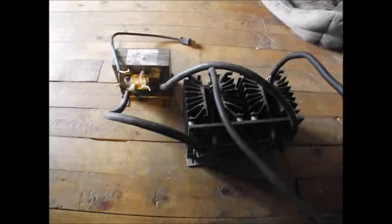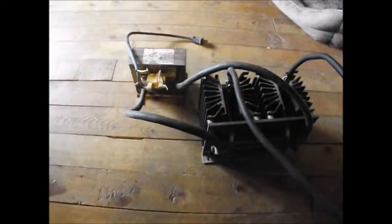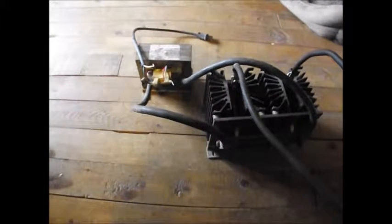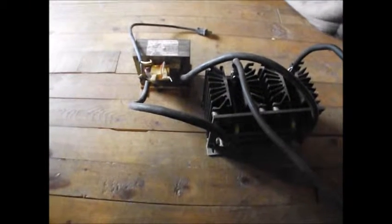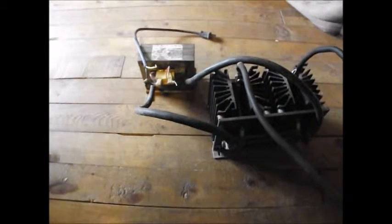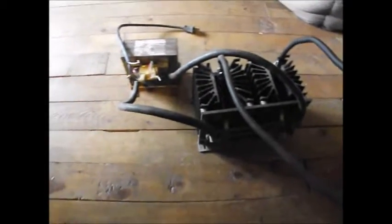Hi folks, well here's the start of a 2-volt lead-acid battery charger — a single cell charger. It's not perfected yet, but it's going to work. Basically, what it is: